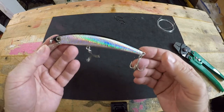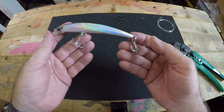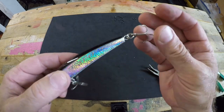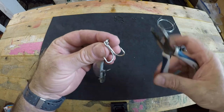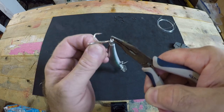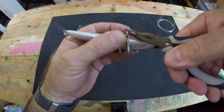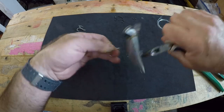When you purchase your Yozuri Crystal Minnow from the manufacturer it comes with treble hooks. We're going to swap out these hooks with inline single J-hook trolling hooks. The treble hooks are attached with split rings — that's where our split ring pliers come into play. We simply find the end of that split ring, open it up, and carefully remove the treble hooks. There's one, there's two.